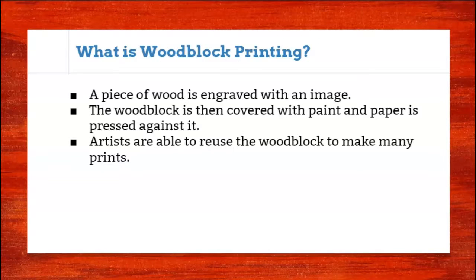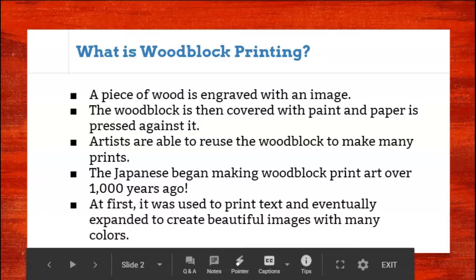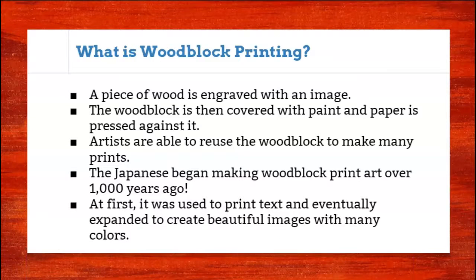Artists are then able to reuse that woodblock over and over again to make multiple prints. The Chinese began using blocks of wood to make prints long, long ago, and then a little over a thousand years ago the Japanese started to make woodblock prints as well. At first this was the way we printed books — before the printing press, they would use the blocks to carve in words and print text.